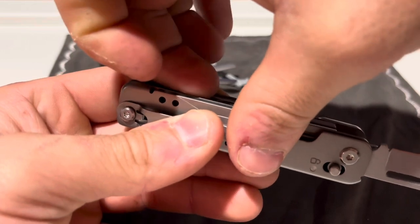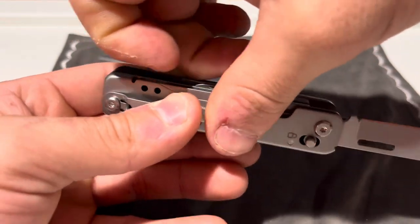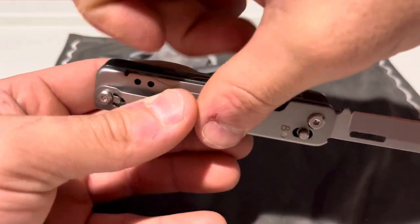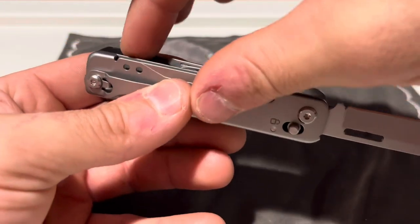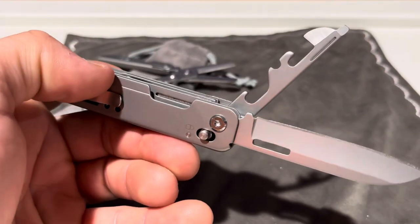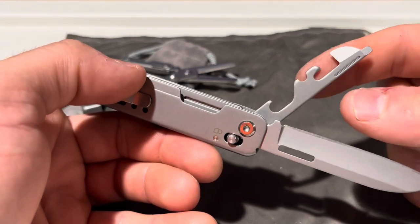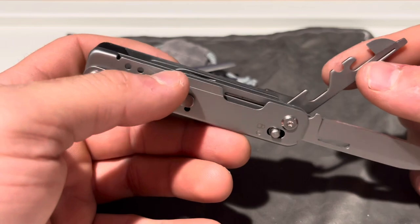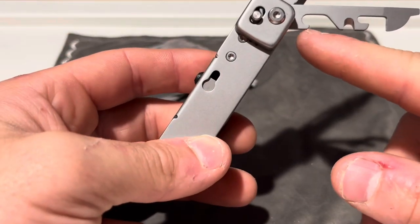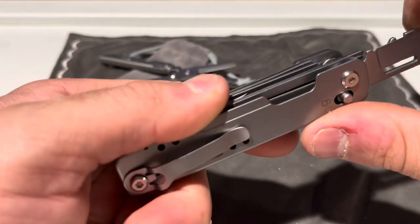I haven't had a chance to play with this at all yet. Here we have a combination tool: a precision-size screwdriver, a can opener, a wire stripper, and a bottle opener. That's all one combination tool there.